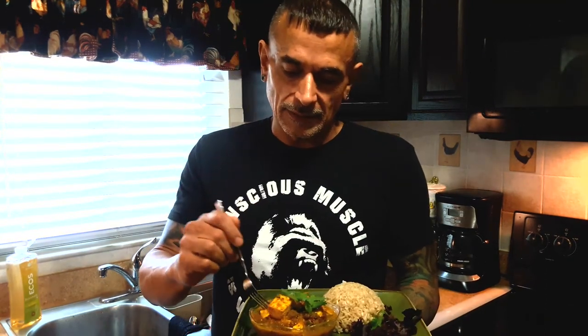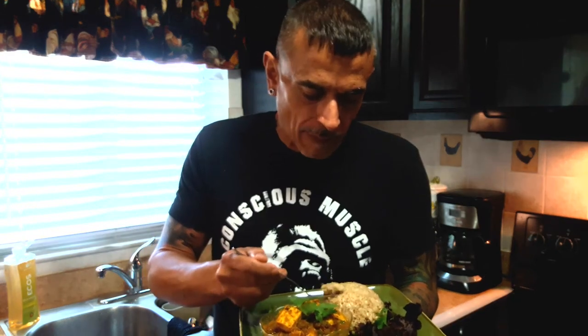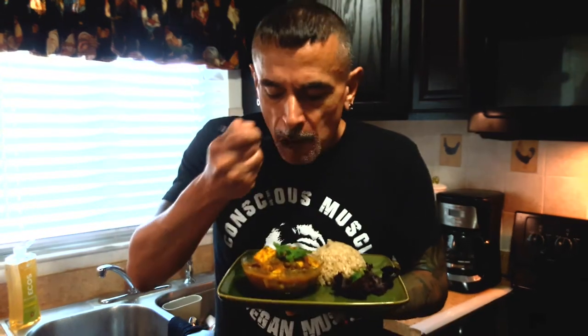Here you are — kadai tofu masala. Let's taste this. This is delicious! I really recommend you guys try this. It's really delicious.